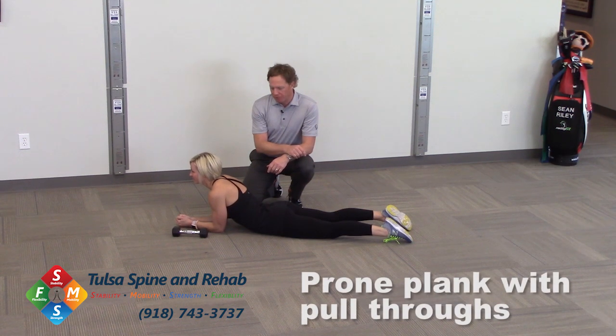This drill is called prone plank with pull throughs — another progression to the basic plank. This drill is very good for core stability and trunk stability.